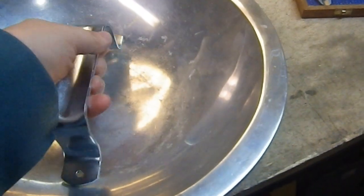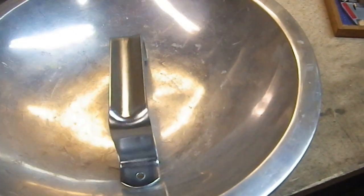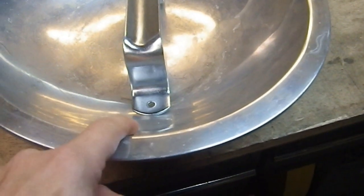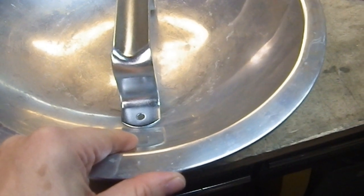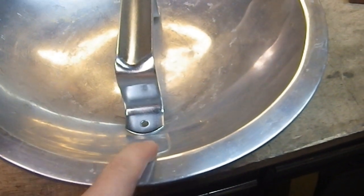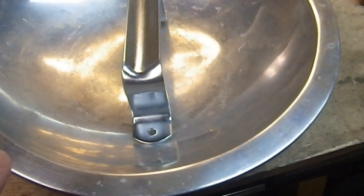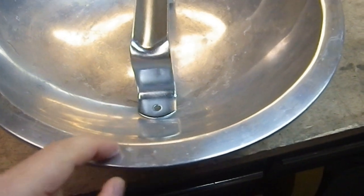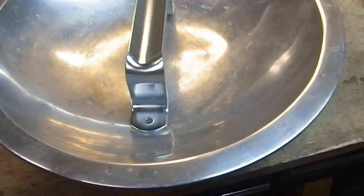I'm going to get the handle at the right angle so it sits as flat as possible. Once I have that situated, I'll mark the bowl itself and put a dot in there. I need to figure out if I can comfortably hold this in my drill press — that may be a challenge. Then I'll drill two holes through the bowl, deburr them, and use pop rivets because I want a clean exterior look. From the outside all you'll see is two little circular discs. The rivet will mushroom on the inside, but you won't see it from the outside.